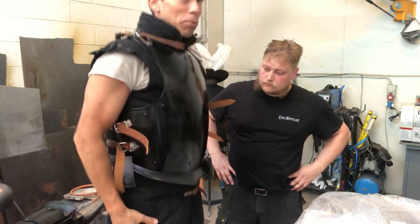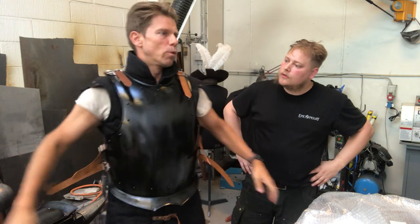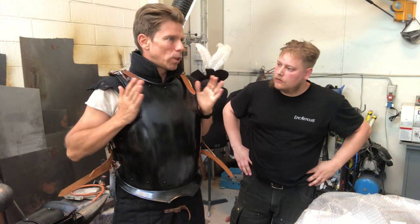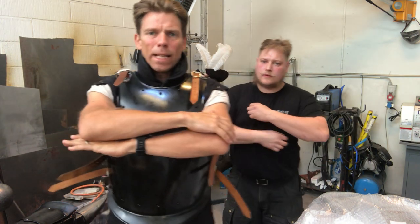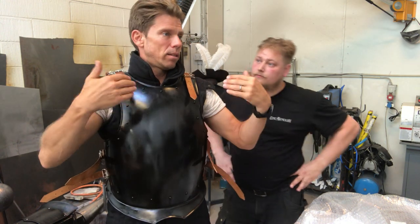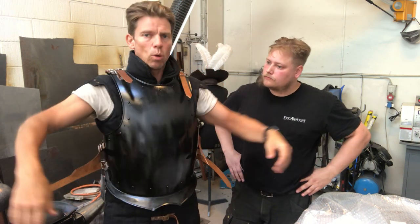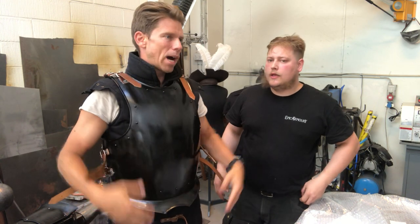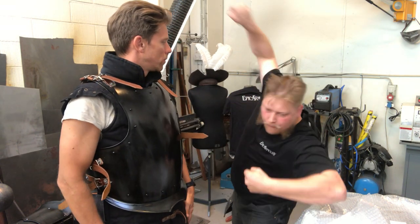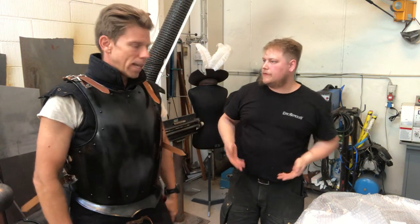Jump around, flip your arms around and see what happens. There's pretty good maneuverability in this one, but maneuverability is very dependent on the design. This one is pretty broad on the breast so you can't really put your arms closer together than this — but you're well protected. For example the Merc armor has a slimmer profile, and it's a matter of taste and what you're going for. If you go with a tower shield you don't need to hug yourself, but if you want to be a scout then go for something lighter and more narrow.